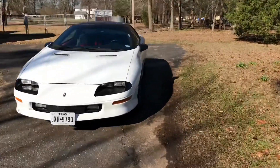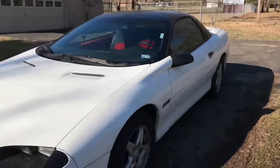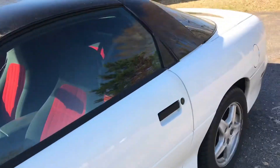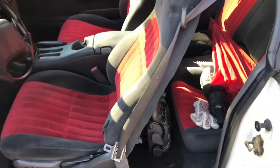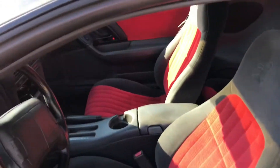Now let's take a quick look at the inside of the car. Mine has what I believe is a flame red cloth interior. It's also got 30th anniversary insignias on all the seats, so the interior is pretty nice.